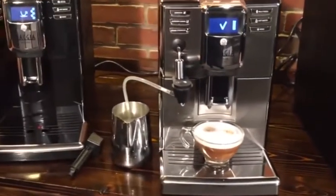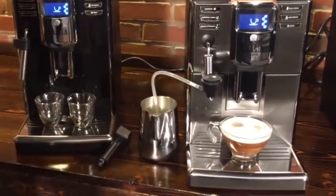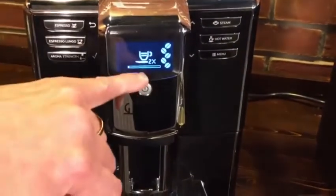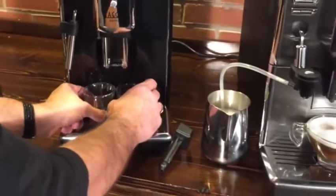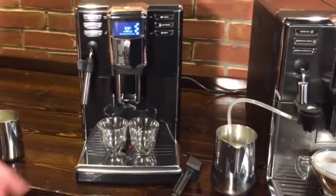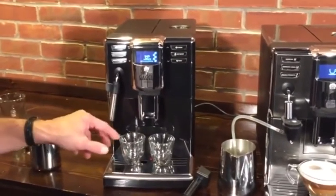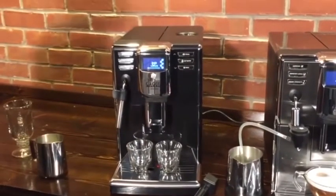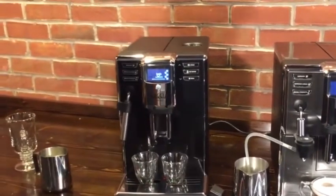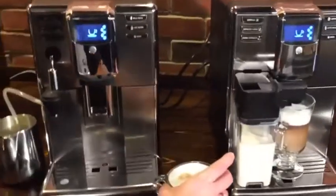Another nice thing about these machines is you can get two espressos or two longer coffees because of the dual spouts. It's really simple — just press the button twice and you'll see it says 2X. Importantly, it's not just going to put more water through the coffee; it actually grinds a second time for the second beverage. That's something pretty unique to the Gaggia Anima machines — some machines just give you a little more coffee or put more water through, which isn't ideal. So there's our cappuccino in that machine.